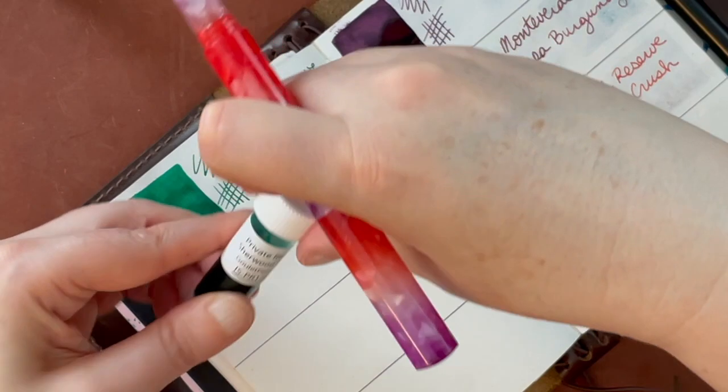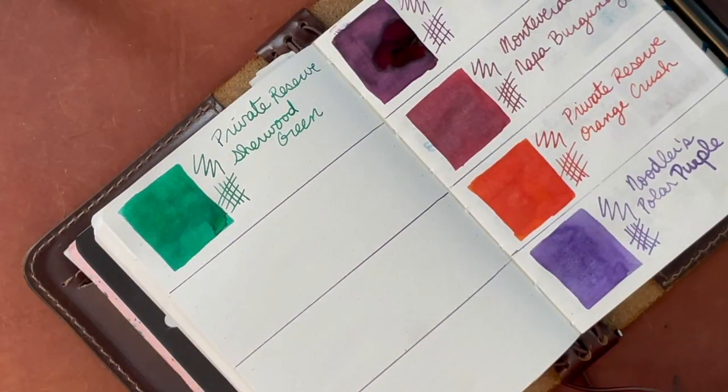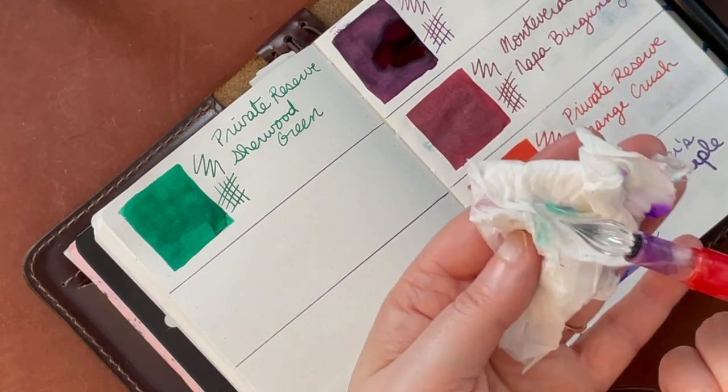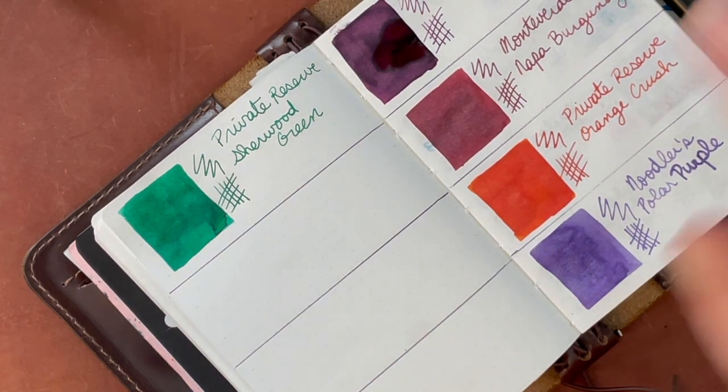One of the reasons I hadn't gotten any Private Reserve ink in full bottles before is that I'd heard it runs really dry, but that didn't seem to be the case with these two samples. It was staining pretty well on the paper towel I had there.